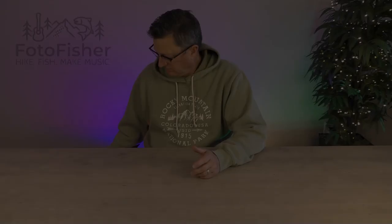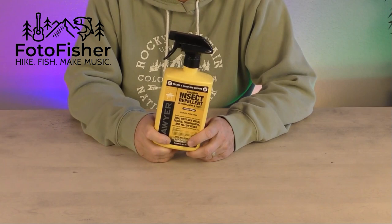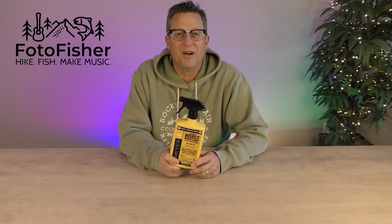Bonus tip number five: keep those bugs away. Spray the mesh liner with permethrin — it helps keep small bugs and mosquitoes away. It dries odorless, won't mark or stain the fabric, and will last nearly all camping season. The bugs will let you know when it's wearing off and you need to reapply. It's proven to work even in Canada and Alaska where black flies and mosquitoes will literally pick you up and carry you away. Don't forget to spray around the top vent too, anywhere where bugs congregate.